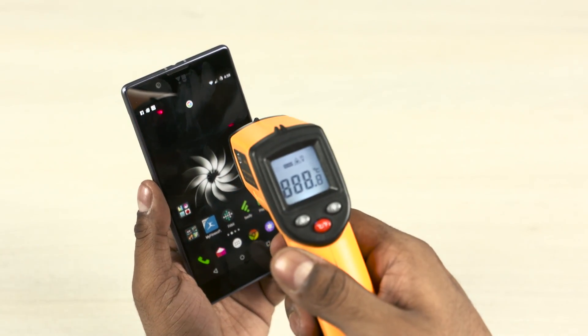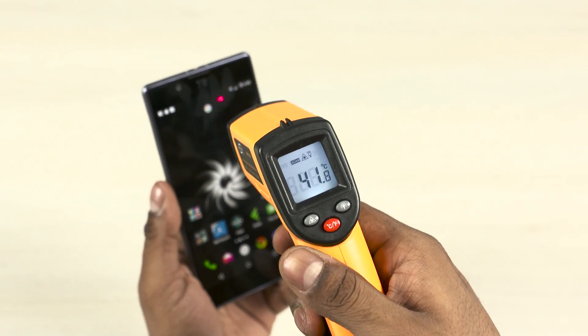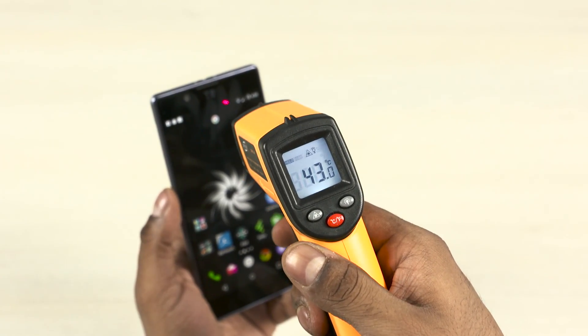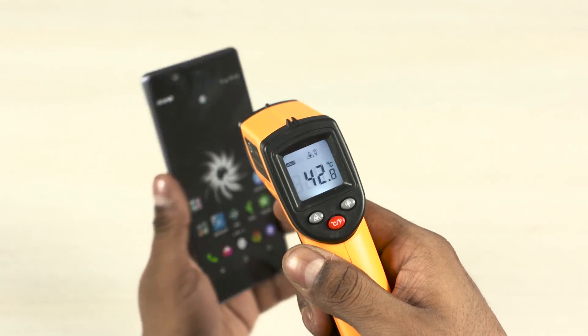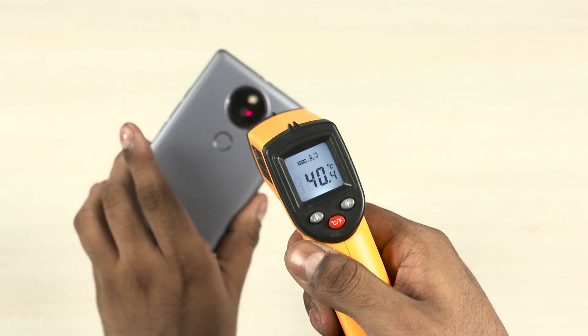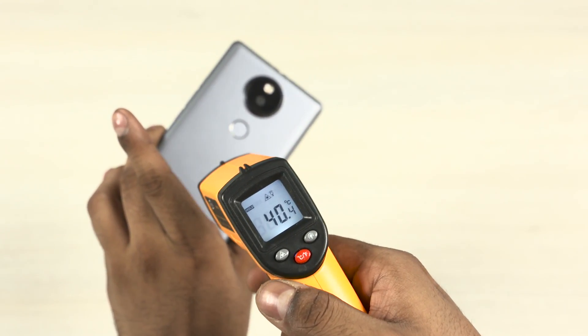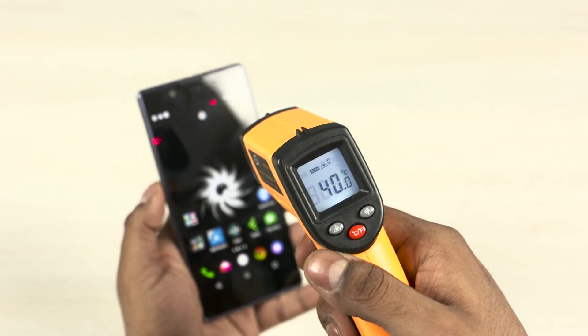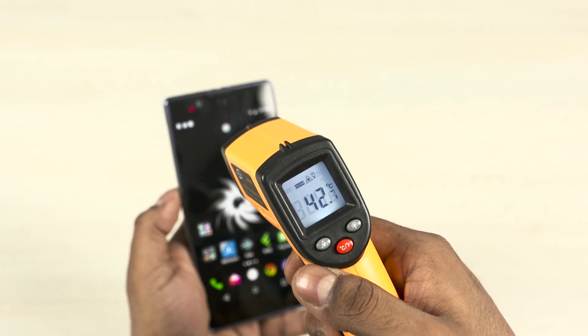So as you guys saw, this time around the performance was good — there were no frames dropped and there was no lag. Even with the performance mode on, the Utopia did not heat up either. The maximum temperature of 43-44 degrees recorded here is quite acceptable. So as far as gaming goes, the Utopia definitely delivers; you just need to remember to switch to the performance mode if you are playing intensive titles.